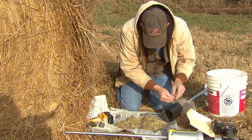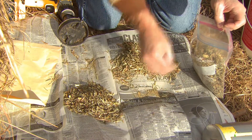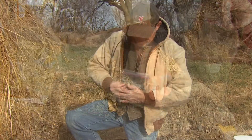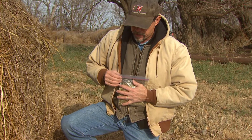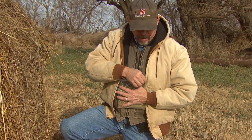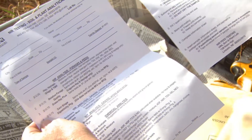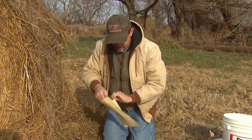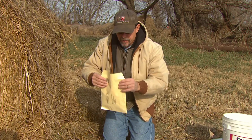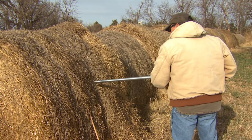Determine if the amount fits into the plastic bag; if not, repeat the quartering procedure until the sub-sample fits. Extra caution must be taken when sub-sampling hay, as some of the fines may be lost. Squeeze the air out of the plastic bag and seal it. Label the bag with your name, address, lot ID, and type of material. Most testing labs provide a description sheet to report this information and request the desired tests — fill it out accurately and legibly.